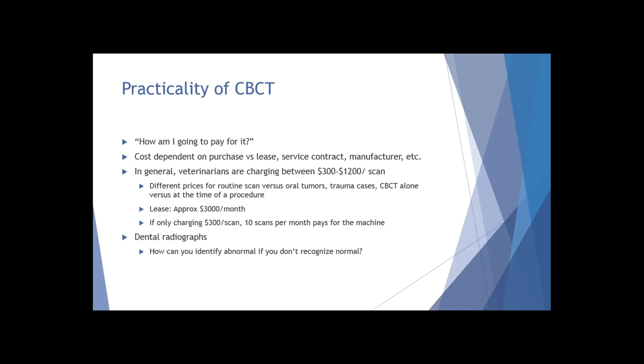Sometimes people are sending cases to you just to have cone beam CT performed. If you're in a stand-alone dental practice and somebody wants a cone beam scan run on their patient, they may send them over, you run the scan, provide imaging results, and they come up with their treatment plan. If you're going to lease one of these, it's going to run around three thousand dollars a month. Even if you're only charging three hundred dollars per scan, if you did ten scans in a month you pay for the machine - anything past that you're going to be making money on it.